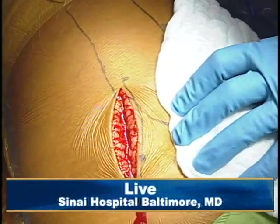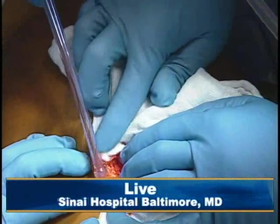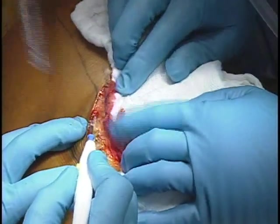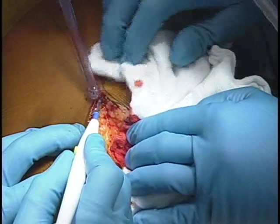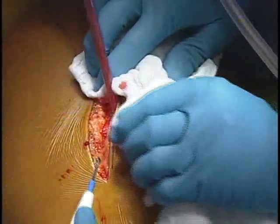Now, with any kind of small incision, we have to be very careful about hemostasis, because even a little bit of blood is going to obscure our field. So we're going to be very careful to get all the bleeders in the fat and in the subcutaneous tissue. If you have a patient that's very large, you can use a spinal needle to identify the greater trochanter before you start.